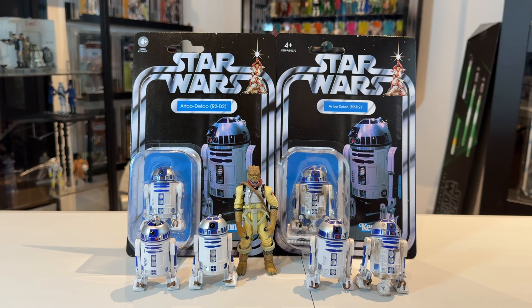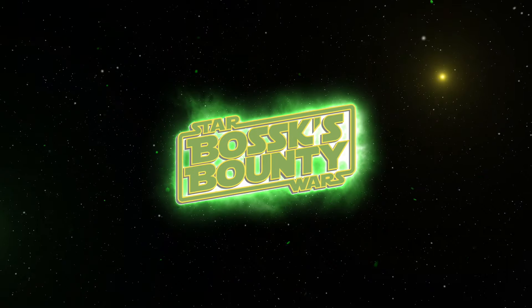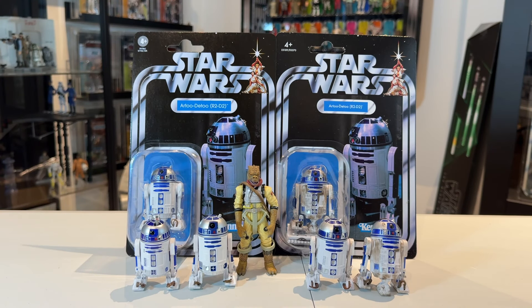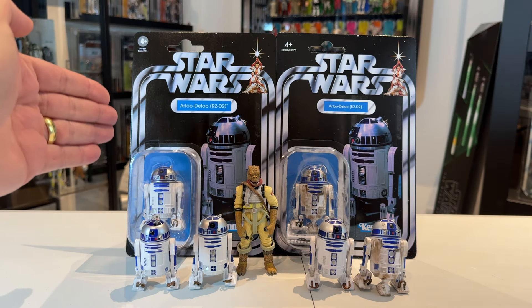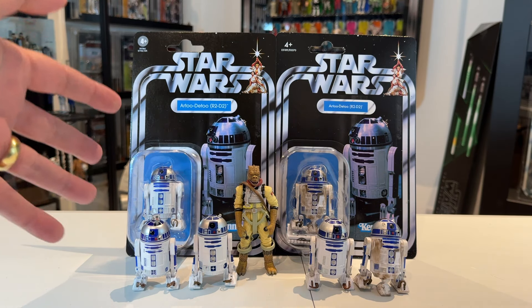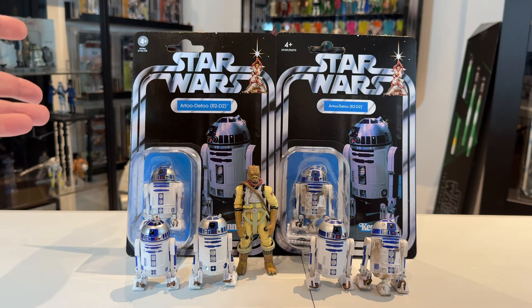In this video I'm going to be taking a look at the Star Wars The Vintage Collection R2-D2 VC-149 clean version and also compare them against some of the other R2-D2s in my collection. We're going to be taking a look at the new R2-D2 from The Vintage Collection. He is part of the new wave of TVC that just came out, which also included the Stormtrooper, Leia, Vader, Captain Rex, and Luke Skywalker X-Wing.